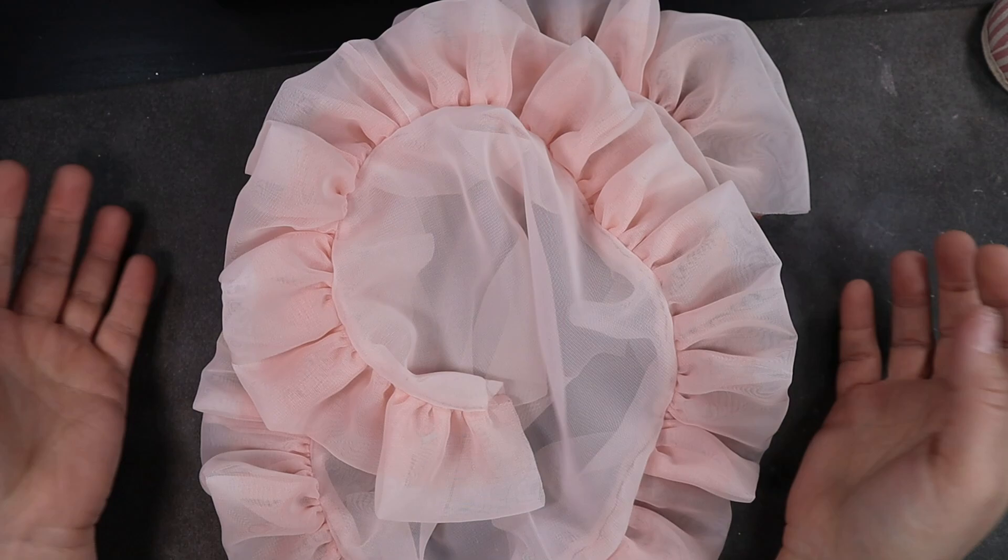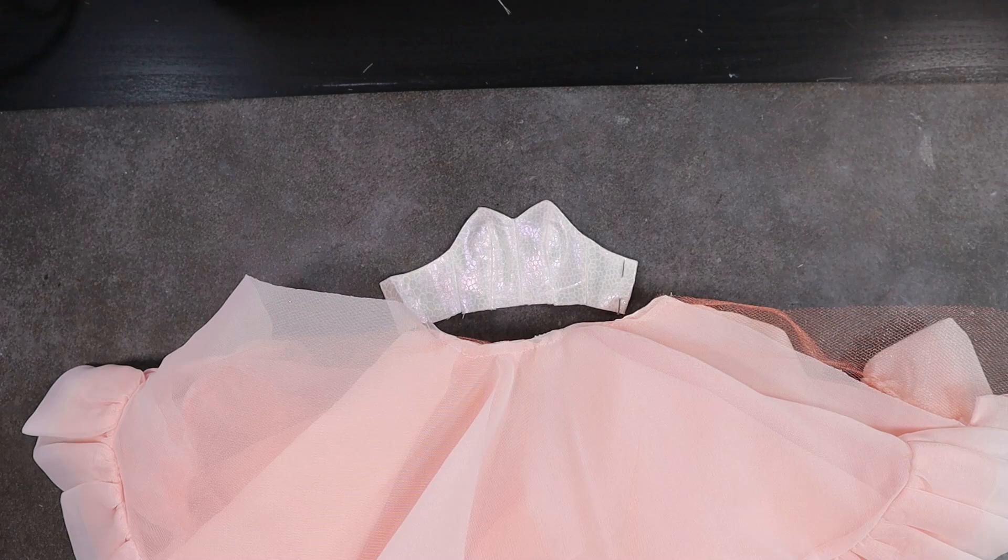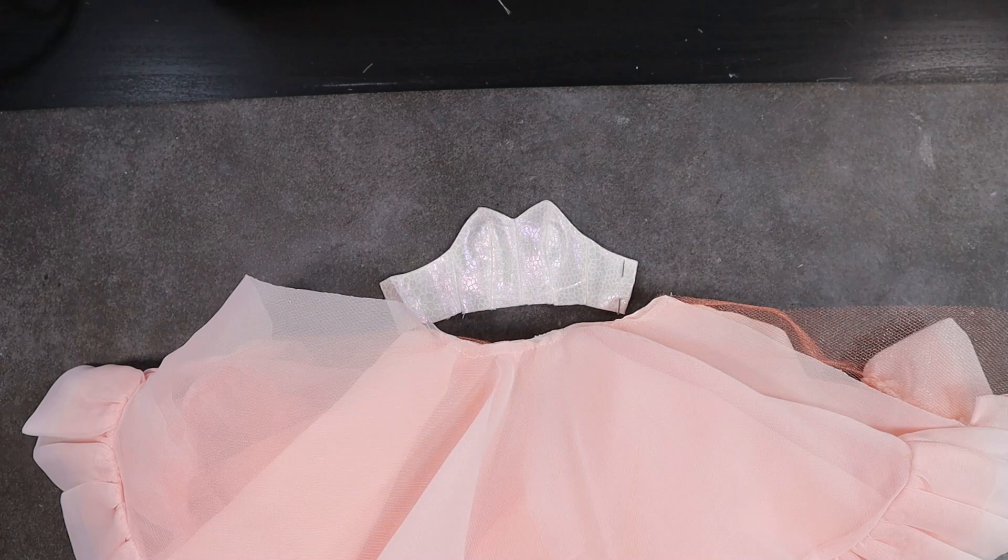I take my four skirt layers and baste around the top to hold them in place while I attach them to the bottom of my bodice. I finish the dress off by sewing up the back of the skirts and attaching a bit of velcro. I am so in love with this dress — this one has an extra layer the original didn't have, but I wanted that extra poof.